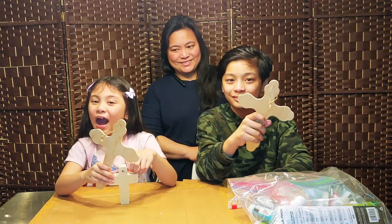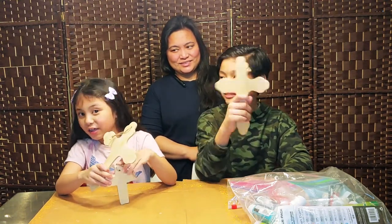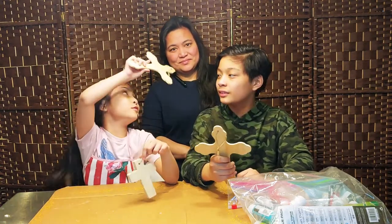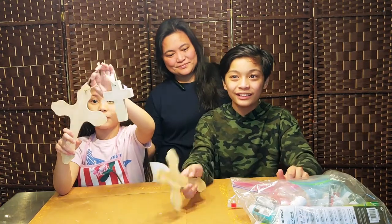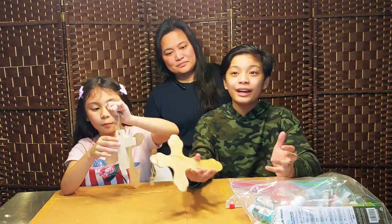Hey guys, welcome to our channel. My name is Sarah and I'm Josh. We're back for another painting — remember yesterday? Yes, so yesterday we got our surprise.